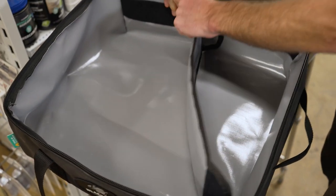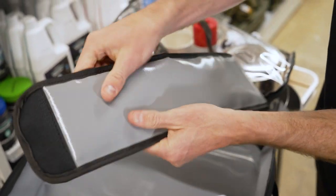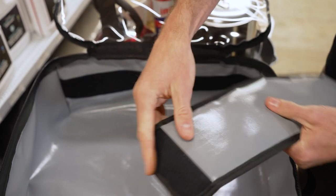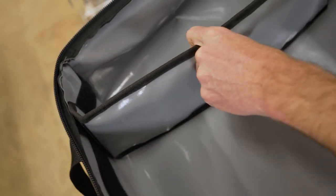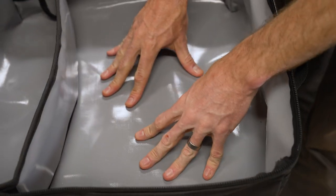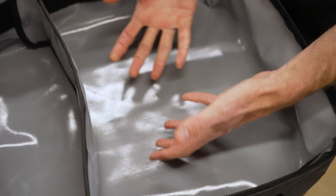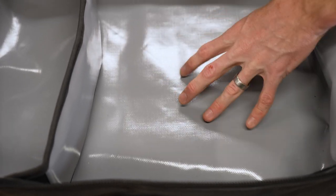The divider is attached by hook and loop tape on each end, so you can take it out completely if you don't want to use it. It has PVC lined padding in the middle with some marine carpet inside to give it a bit of padding. It attaches to loop strips that run along each side, so you can position the divider wherever you like — great if you've got larger things on one side. The PVC lining inside — the version two upgrade — makes it really easy to clean if you have food spills, oil from tools, or anything like that.